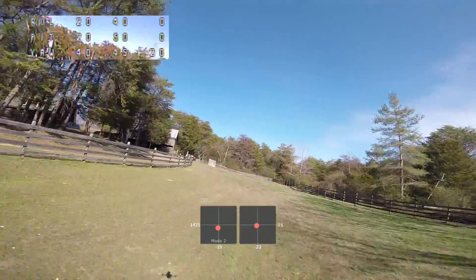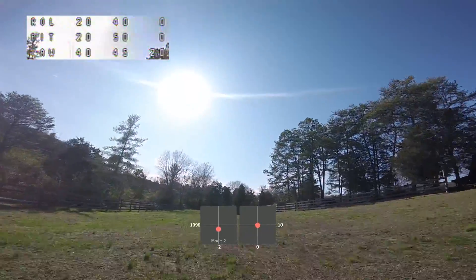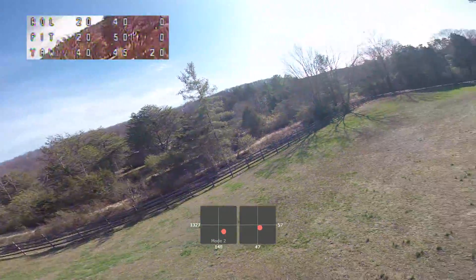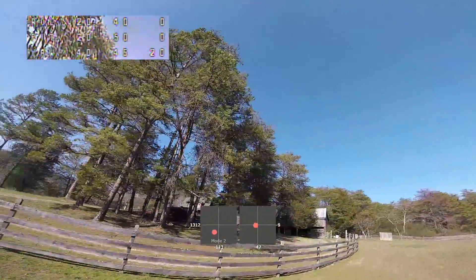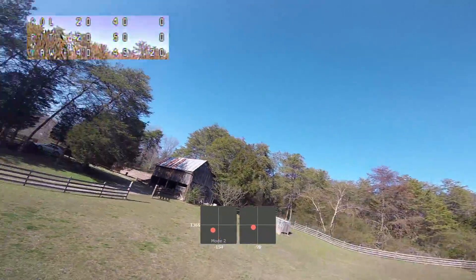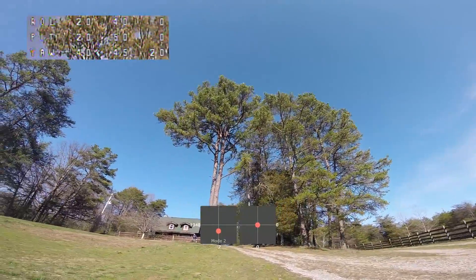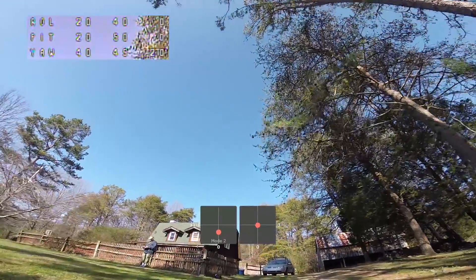It's still pretty flyable — I'm really amazed at how flyable it is with the P gains this low — but you can see we're getting those prop wash oscillations on sharper turns. If we do some flips and rolls, there's a big bounce at the end of a roll, and big oscillation — multiple oscillations — at the end of the flip. Those multiple oscillations are usually indicative of high P gain, but because the oscillations are so soft, and we know this is low P gain, those soft oscillations are indicative of low P gain.